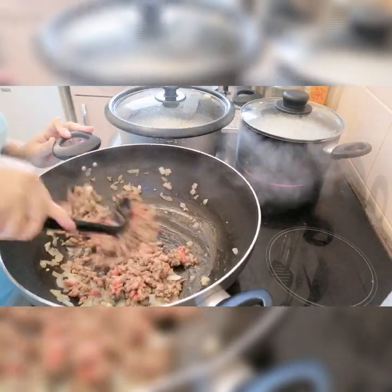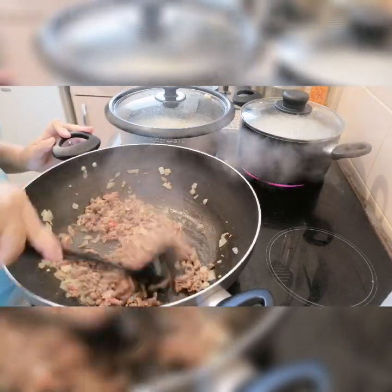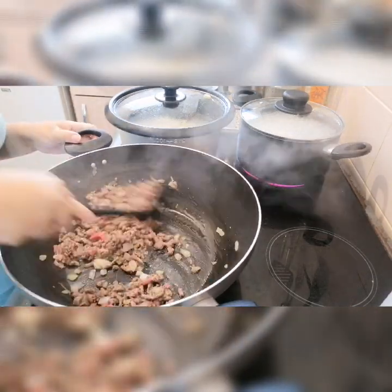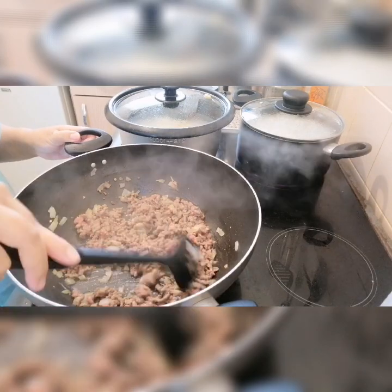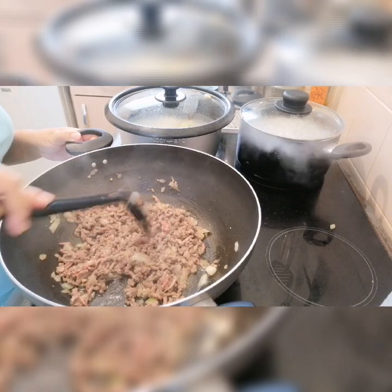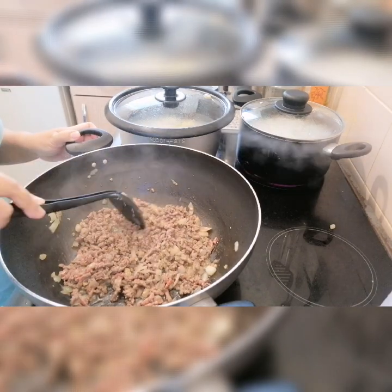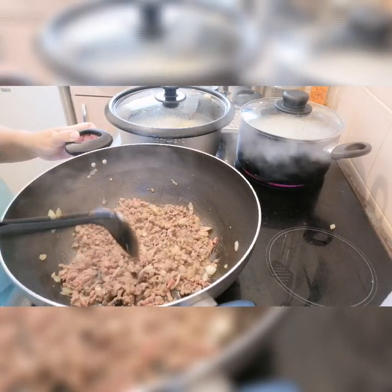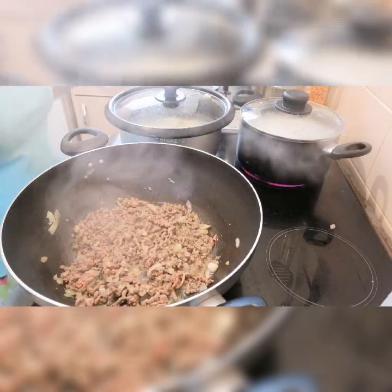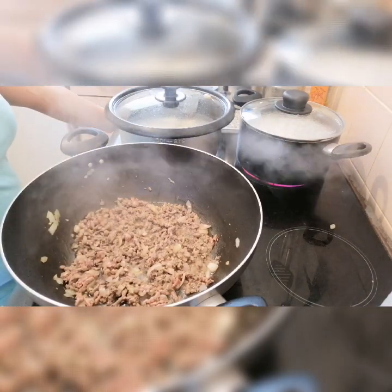Just stir it. Cook this meat for maybe 10 to 15 minutes, until it's a little bit brown.